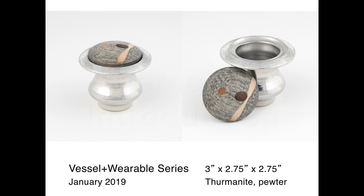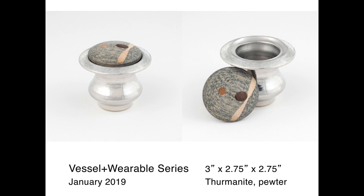These are some pieces that are part of a current series of work I am exploring. The Vessel Plus wearables combine vessels with jewelry, usually as the lid of a spun metal container.